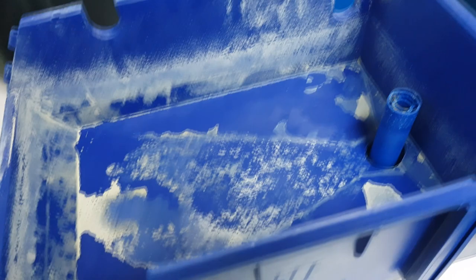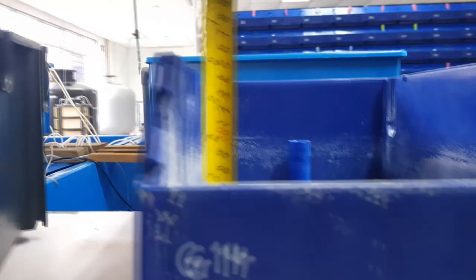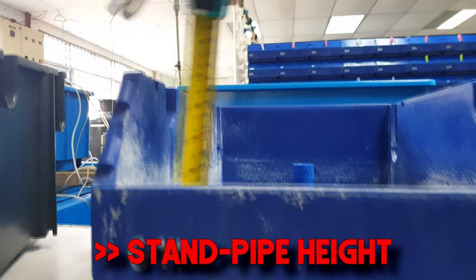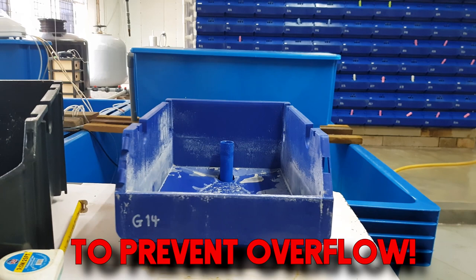Before we go into that, let's explain why there are different openings. Obviously we know that the opening of the boxes is part of the water level control. The height of the opening needs to be higher than the standoff pipe to ensure that the water does not overflow from the front. This is actually quite simple.